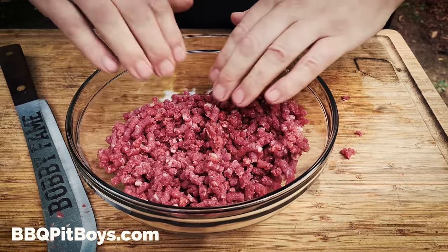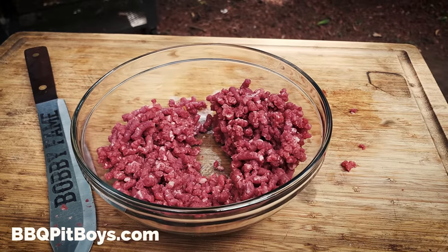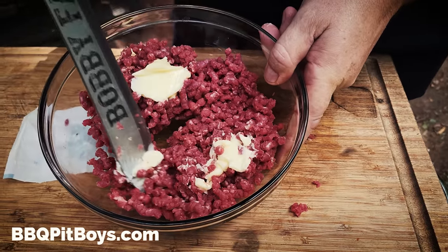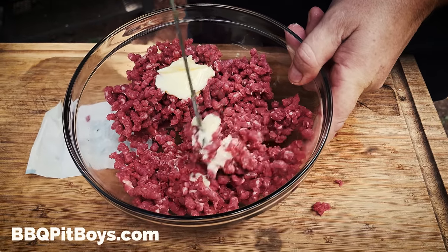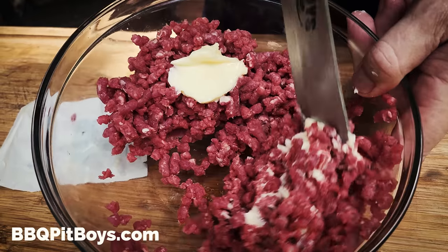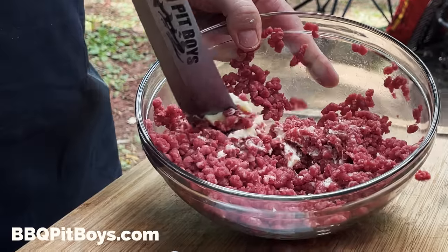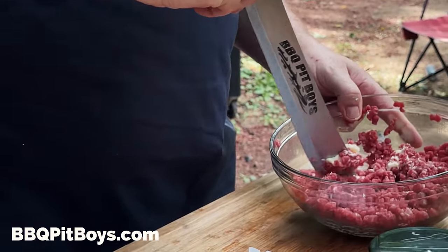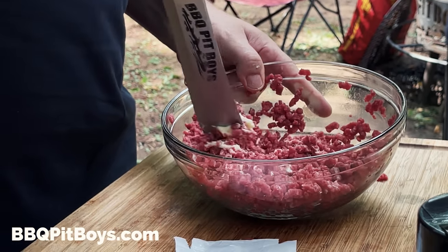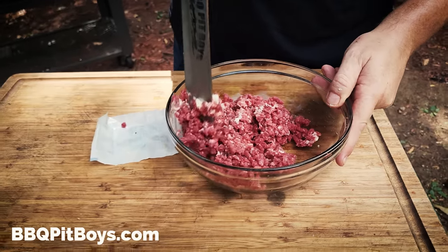Now we're going to use about half of this per burger. So we'll just separate them, and I'm going to add some butter for fat. We're going to keep the mix loose. We're going to blend this butter in so it'll help bind, but we don't want to be squashing it together — we want to keep the meat particles as loose as they can be. Just mix it around a little. Don't want to overwork it.